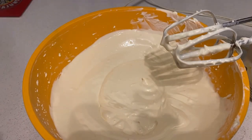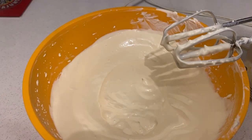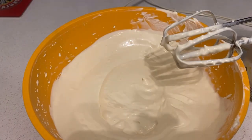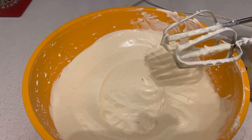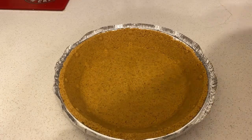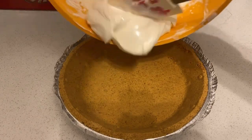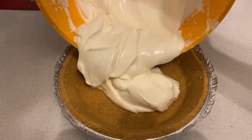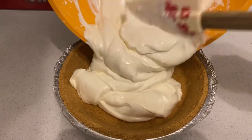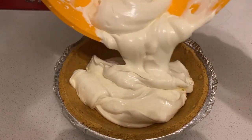Hey guys, I'm back. So once you get done mixing that lime juice with the sweet condensed milk and also the whipped cream in there, all we do now is just finally pour this stuff into the pie crust. So once you got your pie crusts out, all you gotta do now is just pour the key lime pie filling in there, like that.